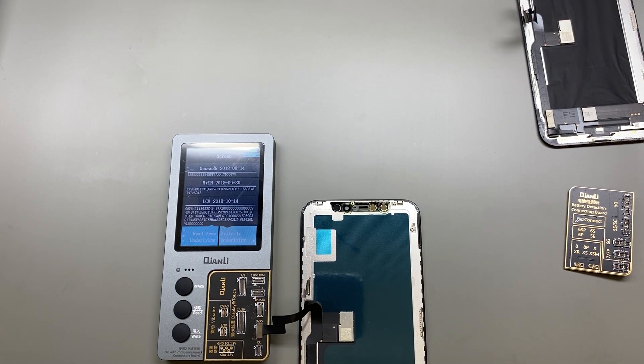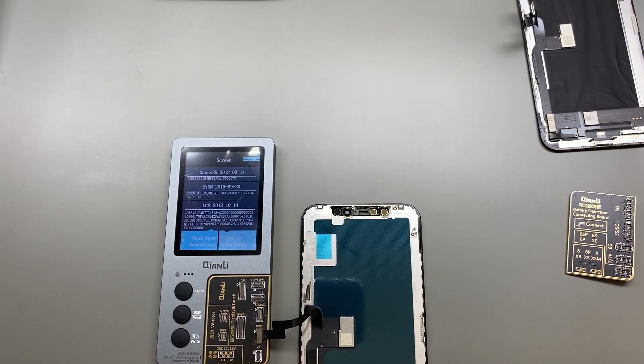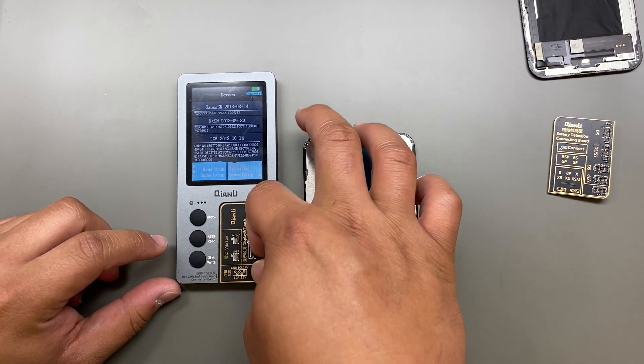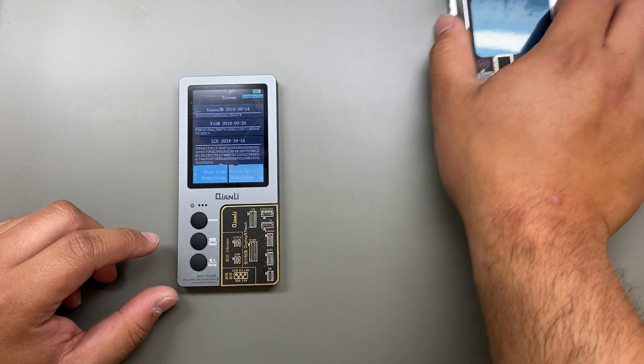This should retain True Tone when you're checking the settings of the device. Disconnect that — the screen is good to go. Put those to the side.